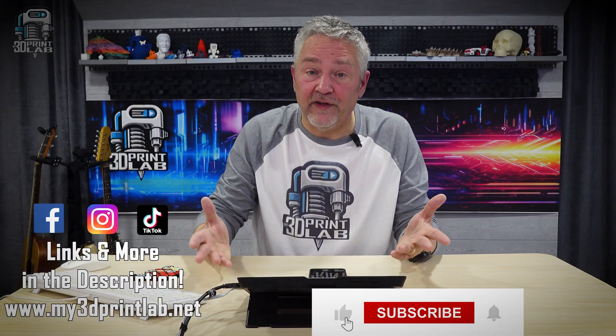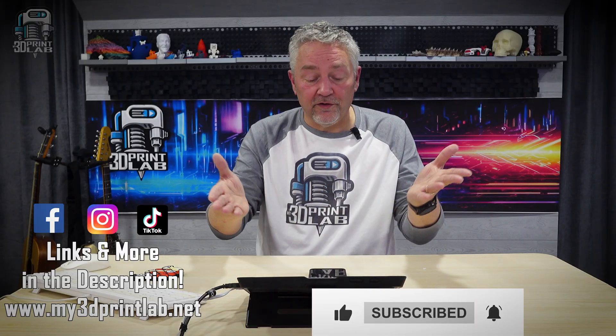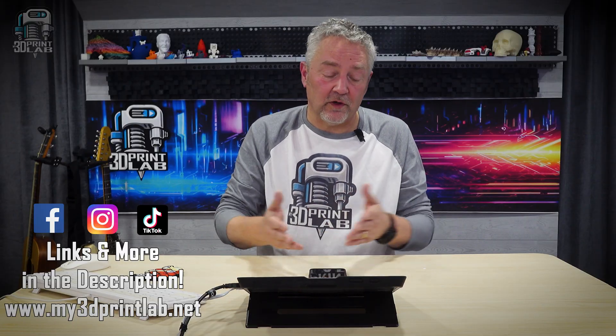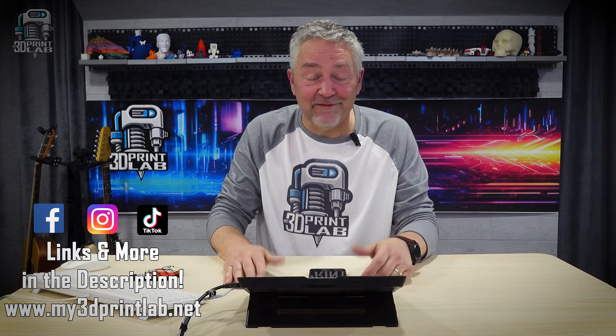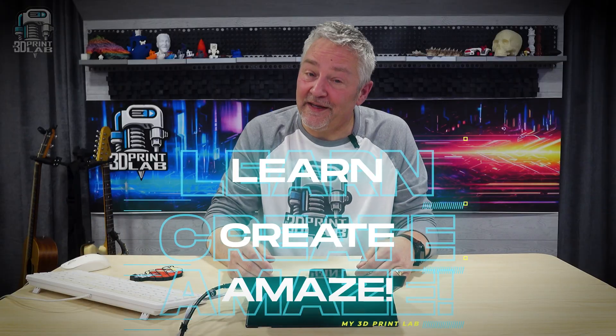And that's it for this Lab Notes. Links to all the articles are going to be in the description for you. Just remember: let's have fun and keep 3D printing so we can all learn, create, and amaze.